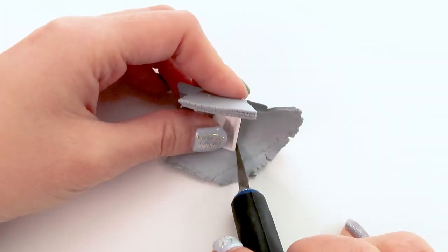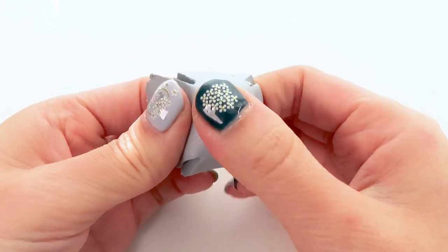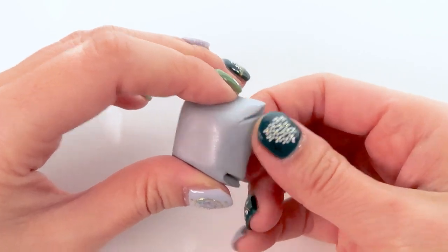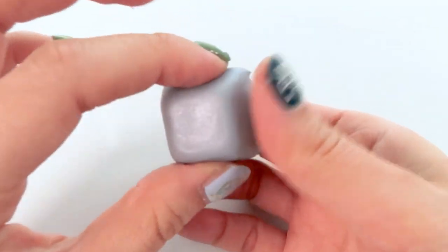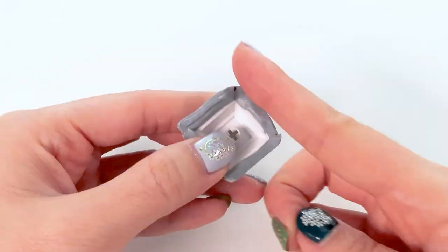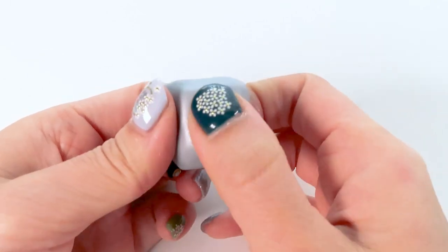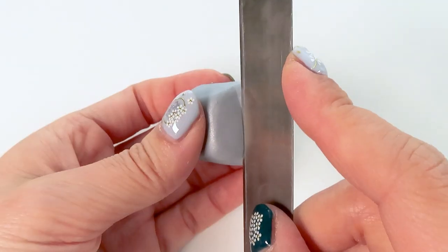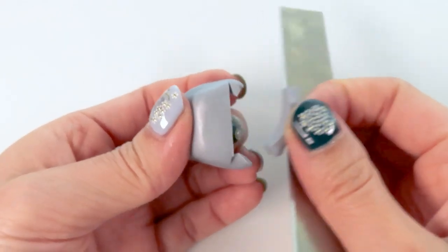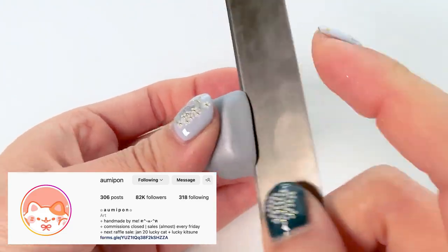I fold down the sides without overlapping, making sure everything is flushed and that there are no air bubbles trapped underneath — very, very important, no air bubbles. Before, what I used to do is bake the keycap with all the excess on the sides and then sand everything down. I really hated the sanding process, but it's necessary to get the sides as thin and as even as possible, and that's the method that worked for me at the time.